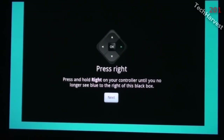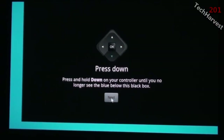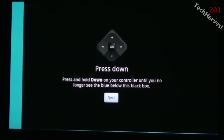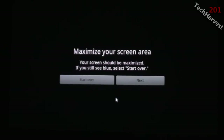We're going to expand the screen to the right and get rid of all the blue, and finally extend it to the left. The screen should now be maximized. It says if you still see blue, select start over — I don't see any blue, so I'm going to go to next.